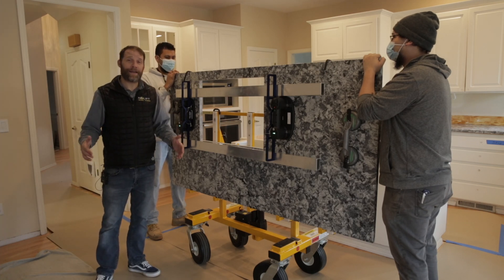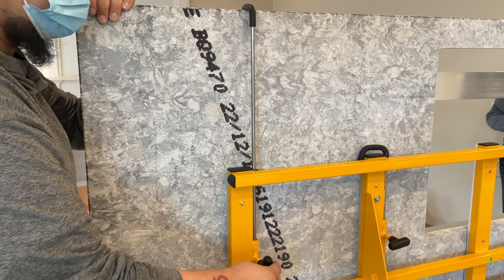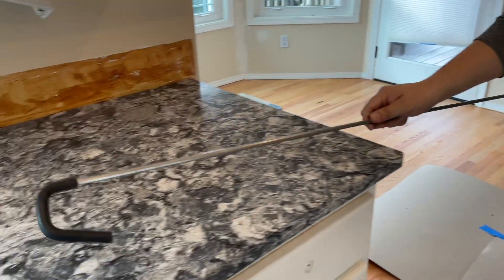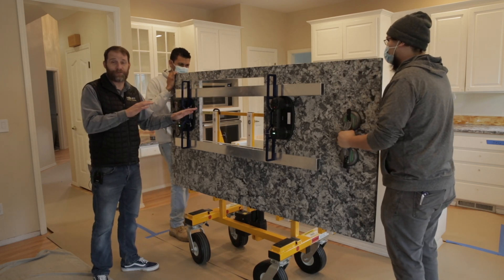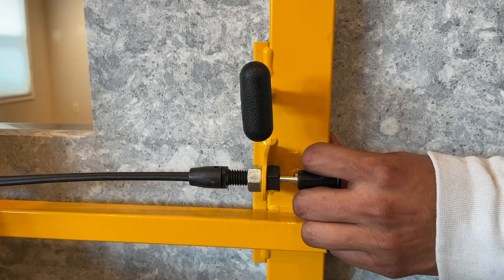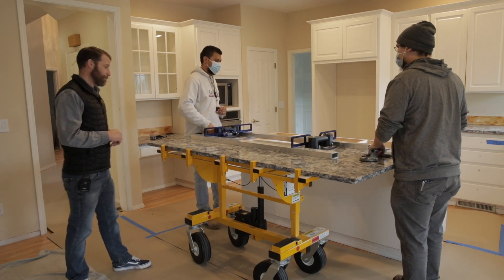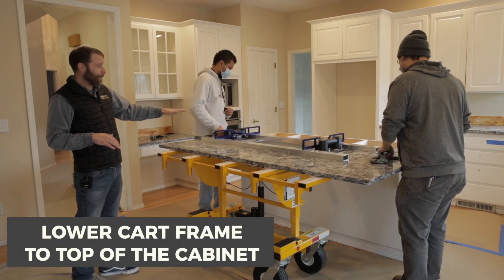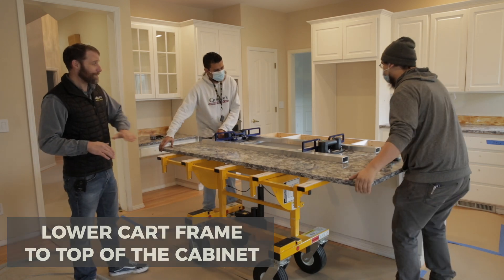Once the countertop is at its optimal height, we want to remove the hooks — and if you're using the long hooks, we recommend setting them aside entirely so they don't get in the way. At this point, we're ready to rotate this countertop into the horizontal position. It's sometimes necessary to apply just a little bit of pressure to the cart frame, which will relieve the tension or friction on the lock pins. We pull the cable release lock lever, which disengages the pins, and we rotate the countertop into the horizontal position. From there, we lower the cart frame so that the countertop is just catching the top of the cabinet, and at that point, the countertop is ready to slide into place.